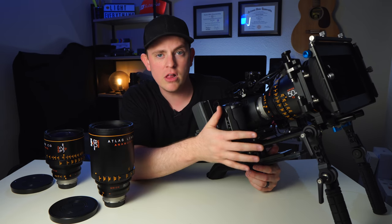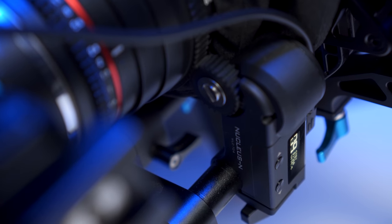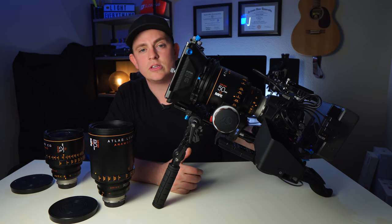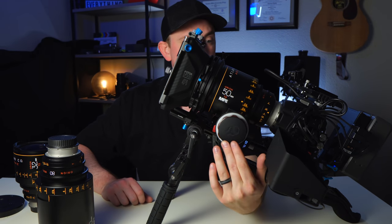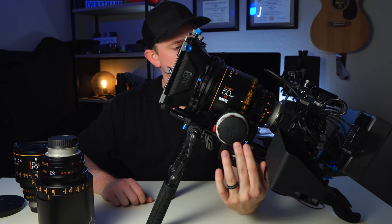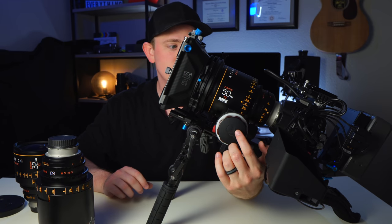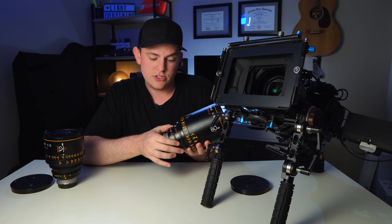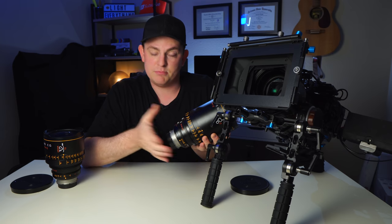I was actually worried I wouldn't be able to use my follow focus — I'm using the Tilta Nucleus Nano, which is pretty small and the motor isn't very big. I was worried it wouldn't be powerful enough to turn the focus ring on these big lenses, but it just smoothly turns and handles fast or tiny smooth movements perfectly. The T-stop ring is also very smooth and solid — no issues changing the aperture whatsoever.